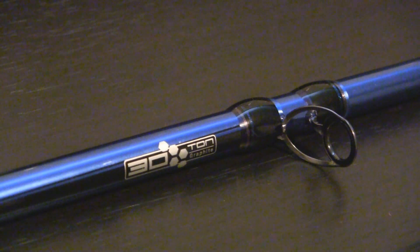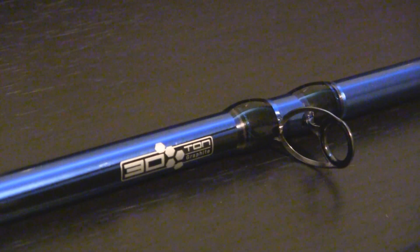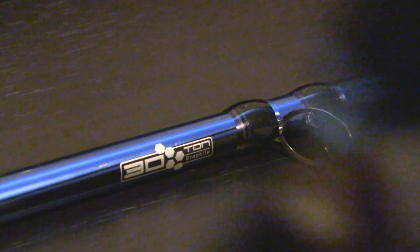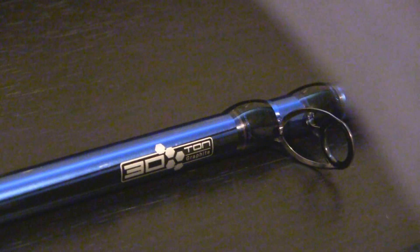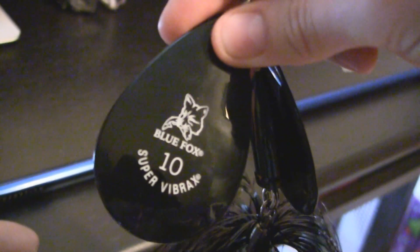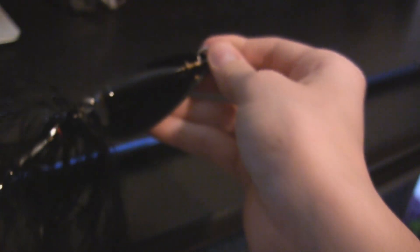So this is going to be for pike mostly. I got a lure for Christmas — I'll show you. Actually it's a muskie lure, but you can use it for pike as well. It's a Blue Fox double blade, size 10, color is black. I don't know if you can see that hook on there, but there's two big sets of treble hooks — one on the bottom and one right there.